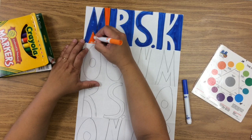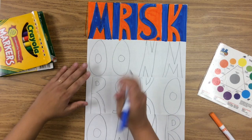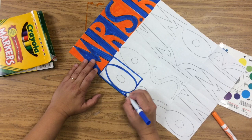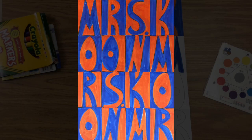When you go to the next row, whatever was above you, you do the opposite. We're creating a pattern — above, the negative space is orange and positive space is blue, so in the rectangle below, the negative space is blue and the positive space will be orange. It takes a long, long time to color all this in. Here is what it looks like all colored in.